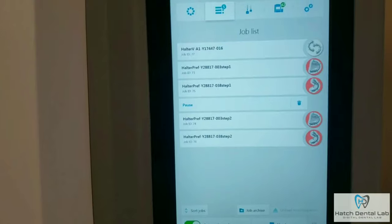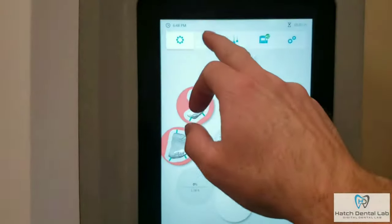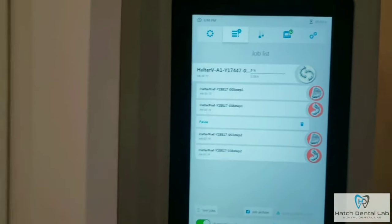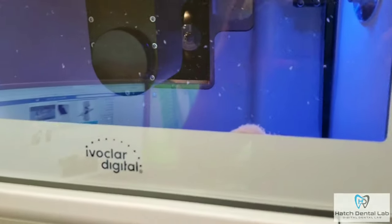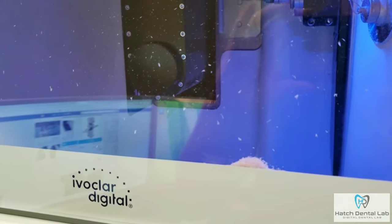Now, the teeth are milled using IvoClar's SR VivaDent CAD teeth material. We do not use cheap knock-off teeth bought from who knows where. Our teeth are made by IvoClar, designed and tested for permanent dentures. They are double cross-linked, durable, and natural looking teeth.